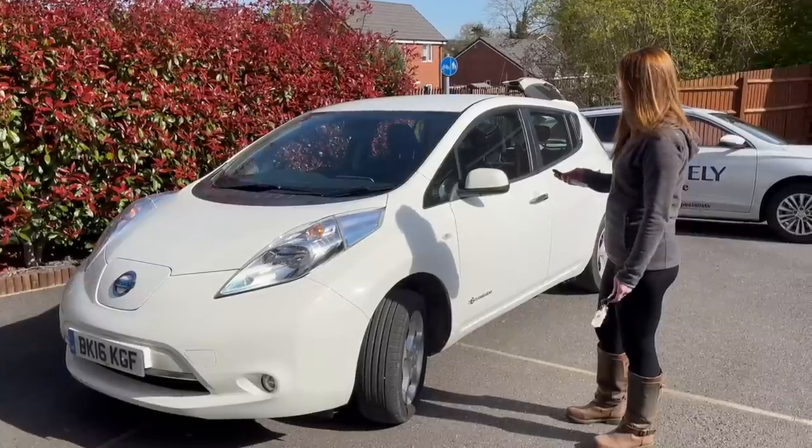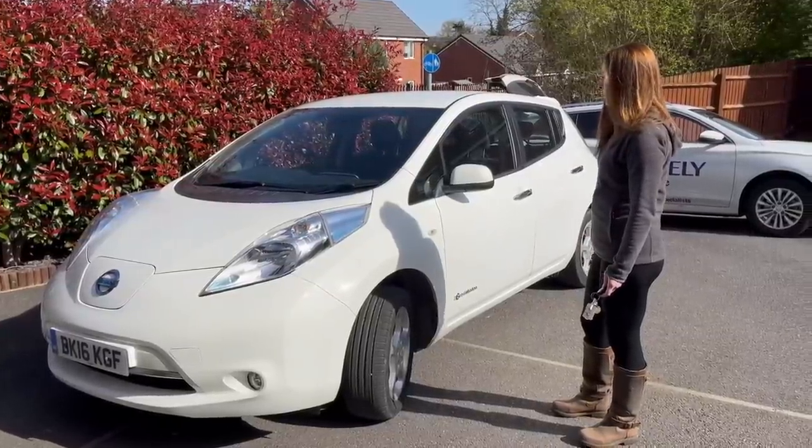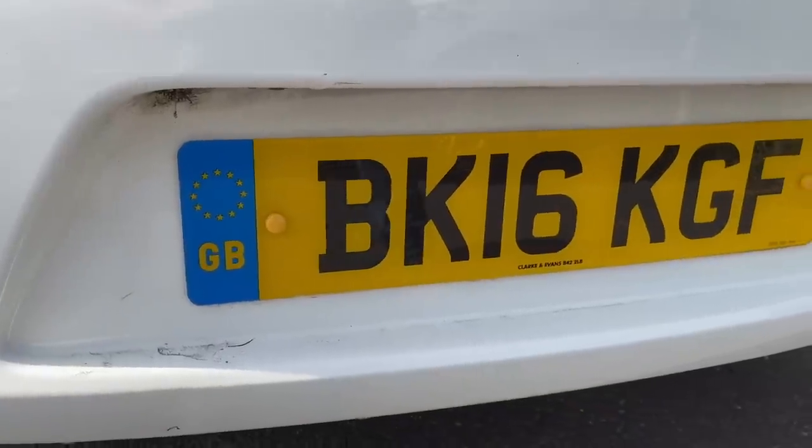Straight into it and here I'm checking that both key fobs work. If not I'd renew the batteries. It's also worth trying the emergency keys in the door barrel. Rare but not unheard of — do the front and rear number plates match?